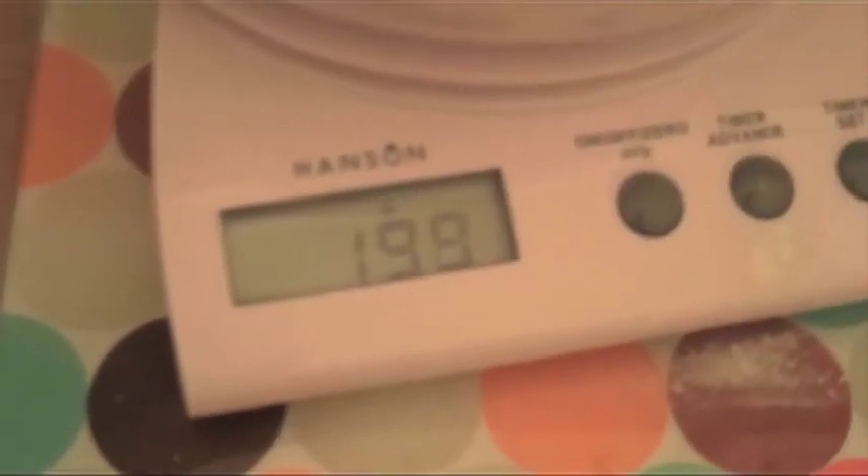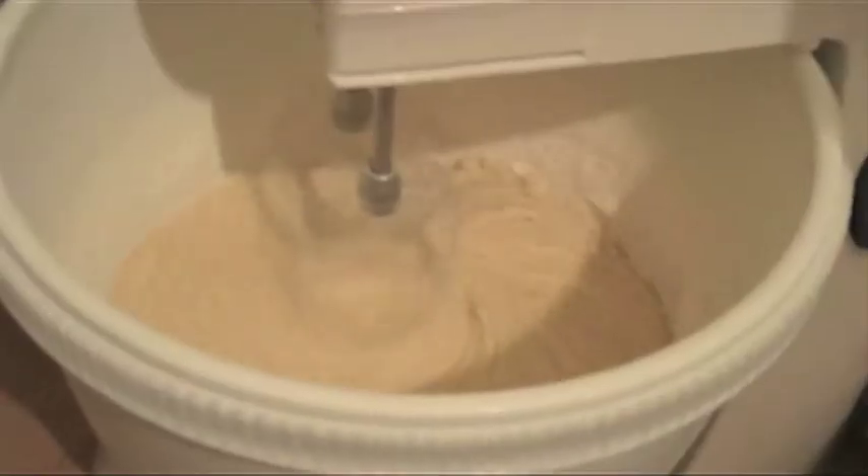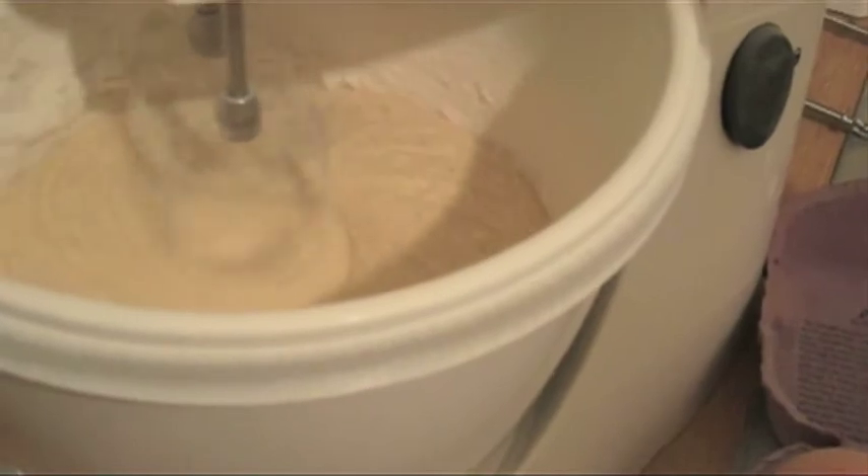200 grams of self-raising flour. The flour is in — please don't excite, please don't excite. So the mixture is done. Now we need to put it in the baking tray.